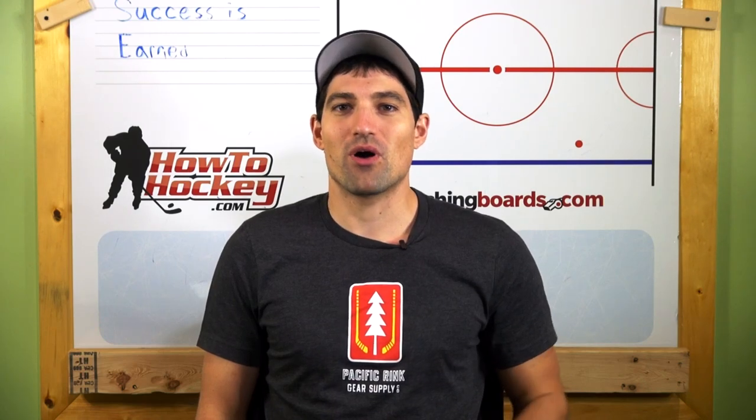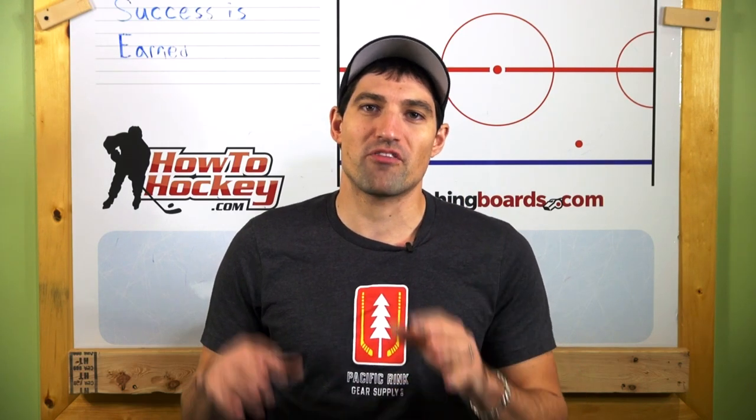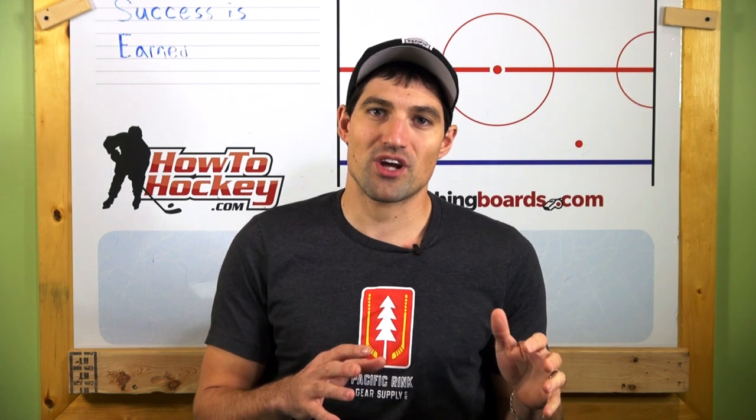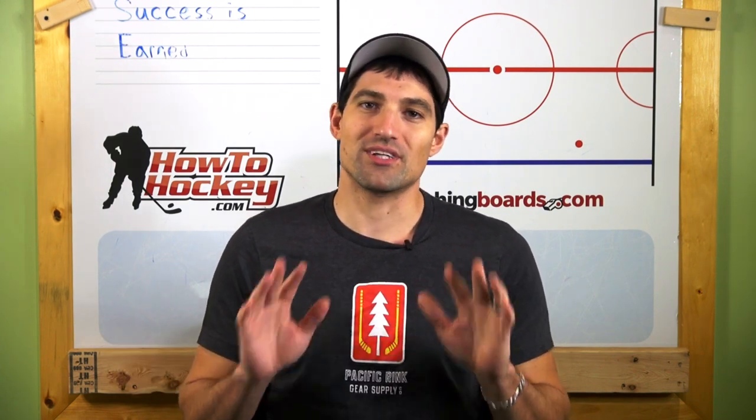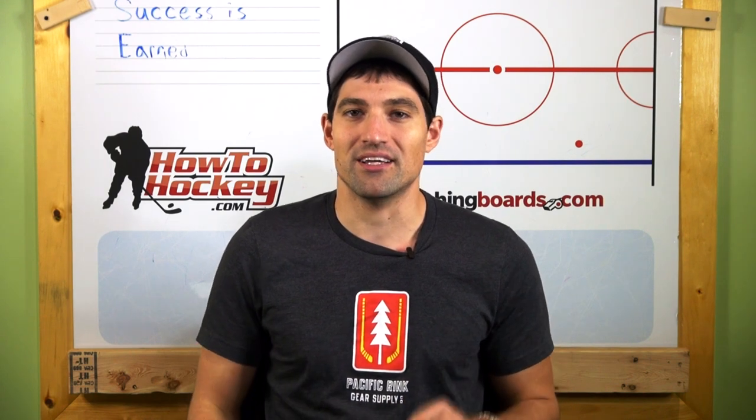Hey guys, Coach Jeremy here from How To Hockey. Welcome to week two of Feature Friday where I find a great piece of content, share it on this channel so you guys get the best content and the people making it get the exposure they deserve. This one is also from Mountain High Hockey.